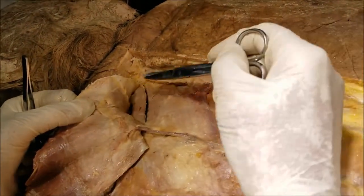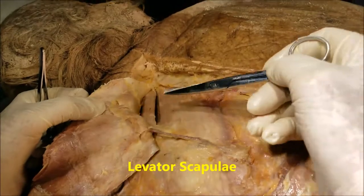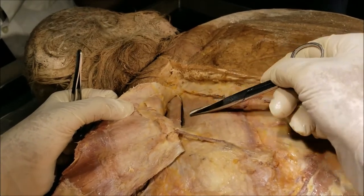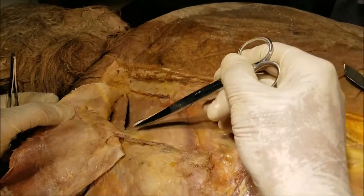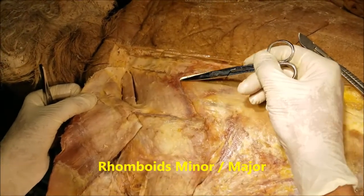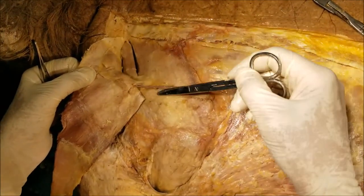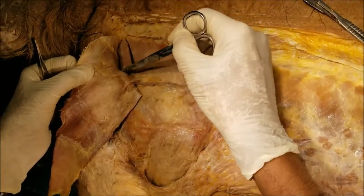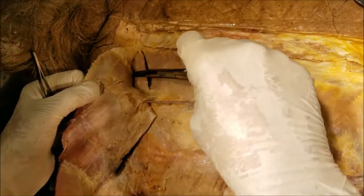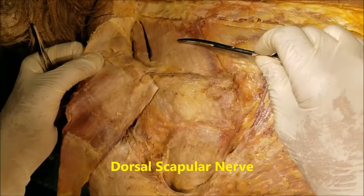These are also muscles acting on the pectoral girdle. The three muscles from above downwards are the levator scapulae. My probe is now pointing at the rhomboids minor, and just below that is the rhomboids major. We cannot see the levator scapulae because it is situated high up in the neck, and it is inserted onto the medial border of the scapula near the superior angle, and is responsible for elevation of the scapula. The rhomboids minor and major are both inserted onto the medial border of the scapula, and their collective function is to retract the scapula towards the midline. When these two muscles are paralysed, the scapula on that side is deviated more laterally compared to the normal side. These three muscles are supplied by the dorsal scapular nerve, which is the first branch from the root of the brachial plexus, that is C5.